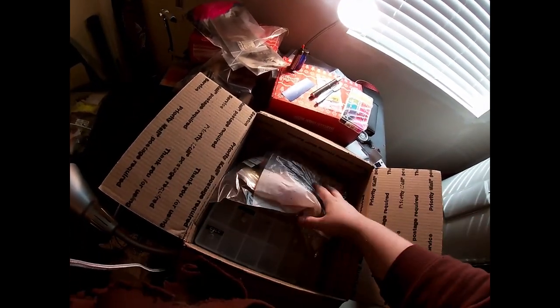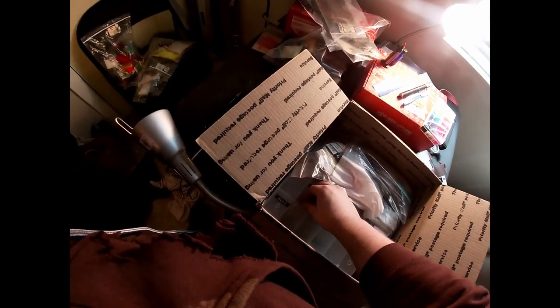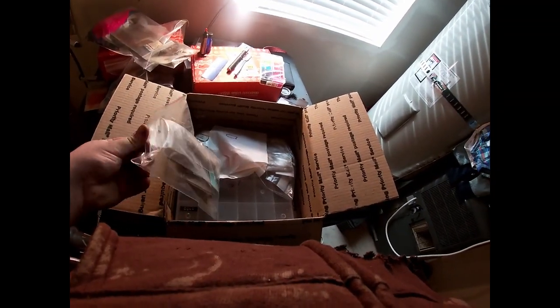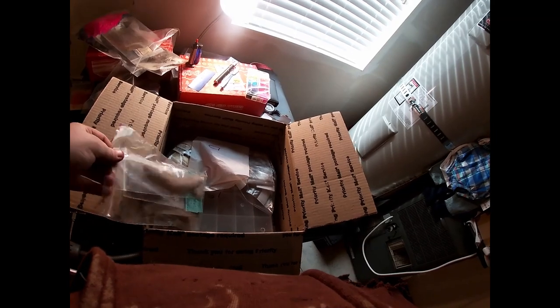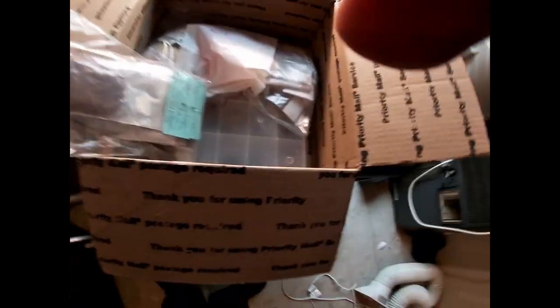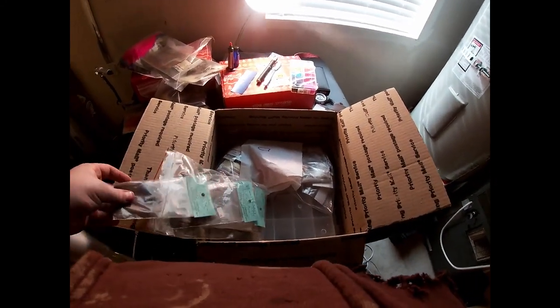We're starting to see the bottom — looks like two or three more bags plus this box. Going into the next bag: we got a little squirrel tail, just like a white squirrel tail. I have yet to use squirrel tail — I've seen some people use it and it looks pretty cool. Never done it myself because I never had one, but now I do so I guess I have no excuses.